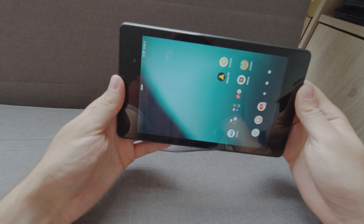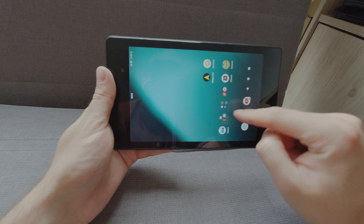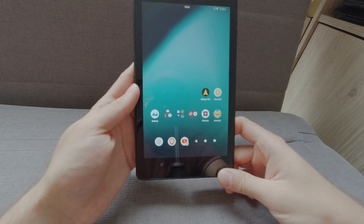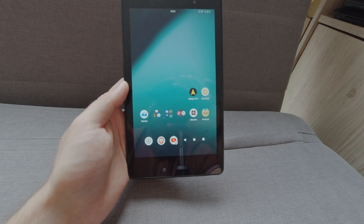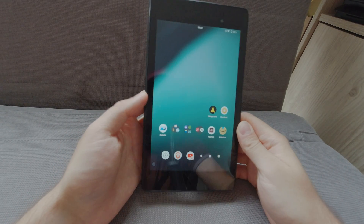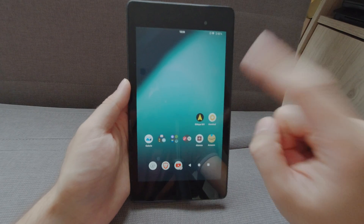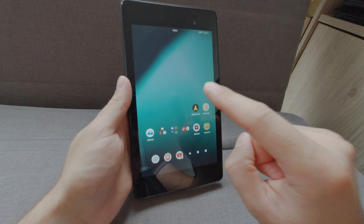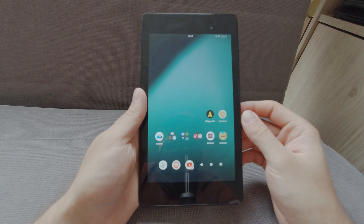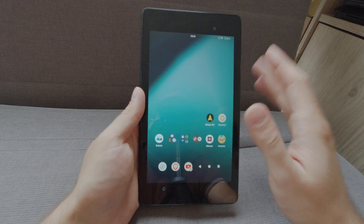10 euros for this amazing tablet with a full HD screen — it was 10 years ago. It was on Android 6.0 and I installed Lineage OS 20, so it's Android 13 on this little guy, and it's amazing. For a 10-year-old device, it performs quite nicely.